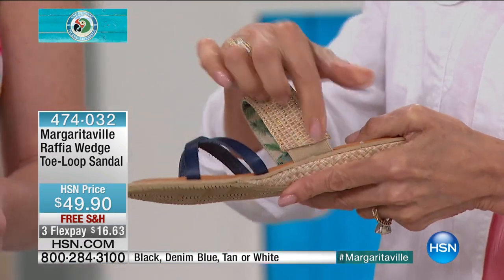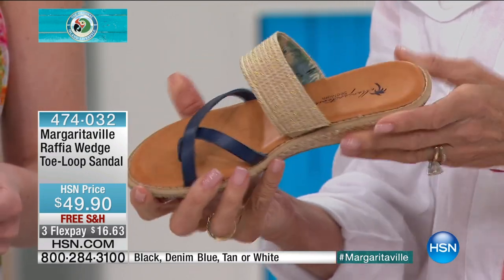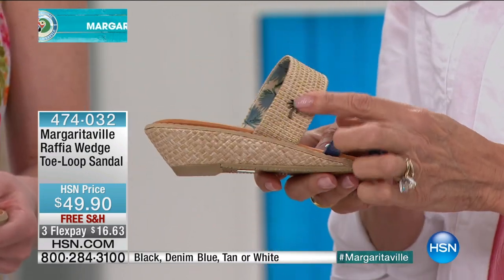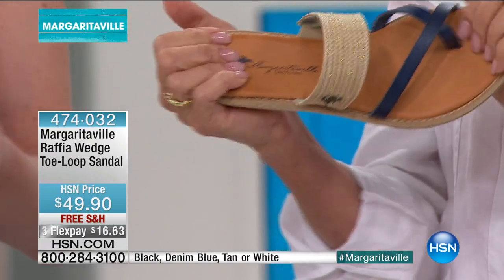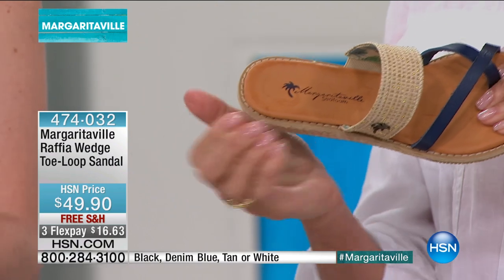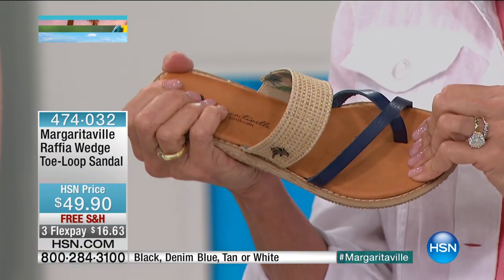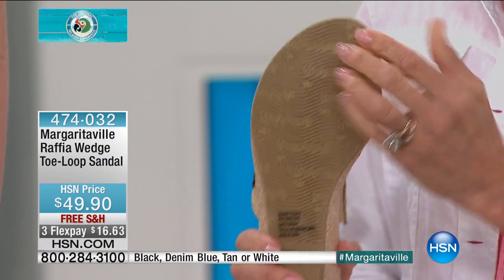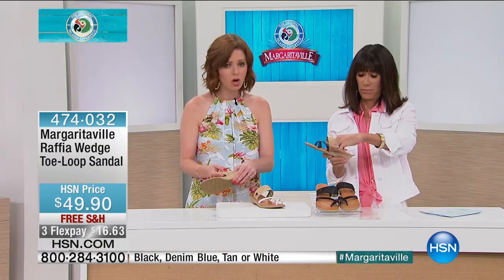The little bit of heel height gives you that great femininity and sophistication, but practicality as well — because it's not one of those gigantic wedges. And because of this wide band that does have elastic there, it's going to really give with you when you walk. That elastic on the inside is going to be so comfortable.